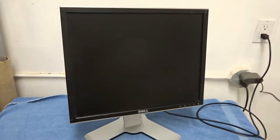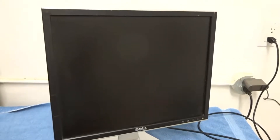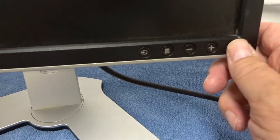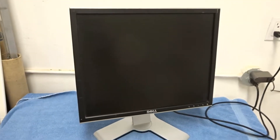Hey YouTube, time for another repair video. This is a Dell 1907 FPC monitor and it's completely dead. You can push the button, nothing comes up on screen — it's supposed to glow green when it's on, but nothing happens. So we'll go ahead and open it up and have a look.